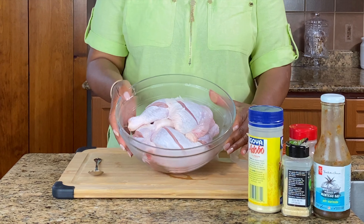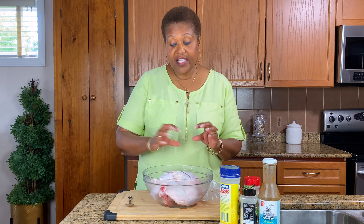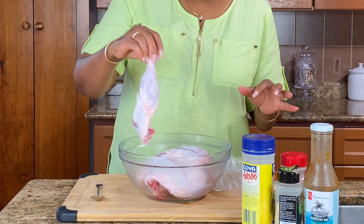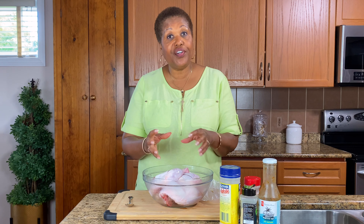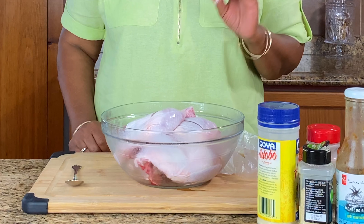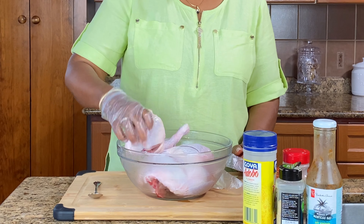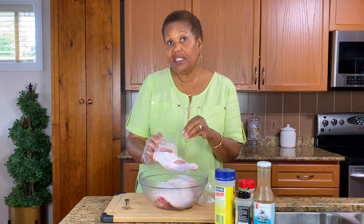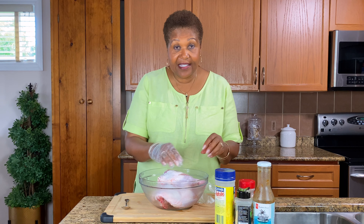I have some chicken legs. I washed them really well, took all the little feathers off and I used lime vinegar to make sure they're nice and clean — get inside, get everything out. You want to keep the skin on to get it nice and crispy outside, but it's going to stay nice and tender, juicy inside. So first thing I'm going to do is season up my chicken and let it marinate. I also made cuts on each piece so the marinade can actually get into the meat and instead of just sitting on the skin, it's going to get inside and just flavor that chicken. Oh, so delicious.